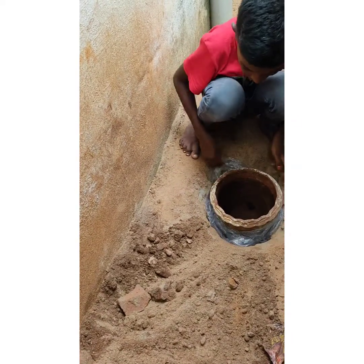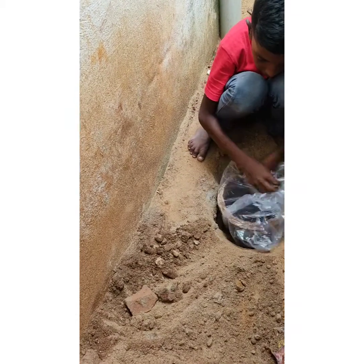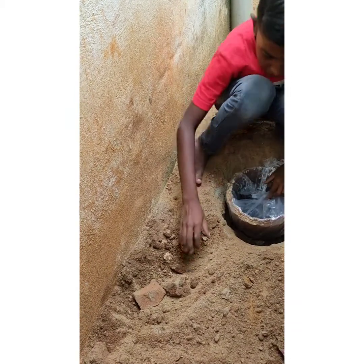Now we are going to make it for 3 levels. Now we are going to make it to the sand.